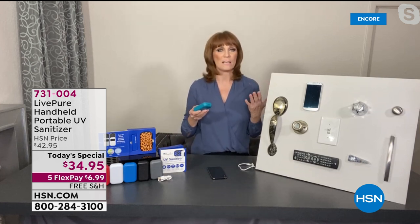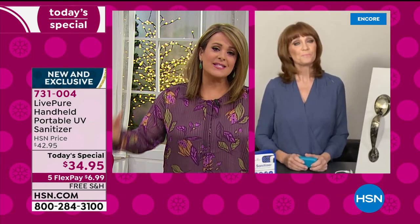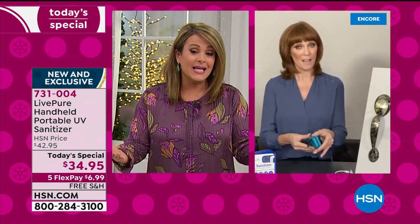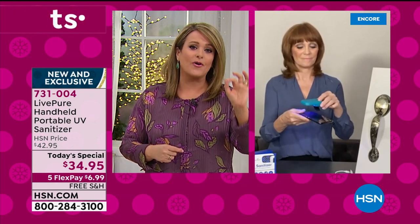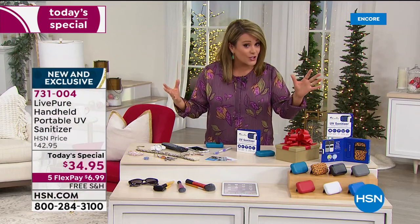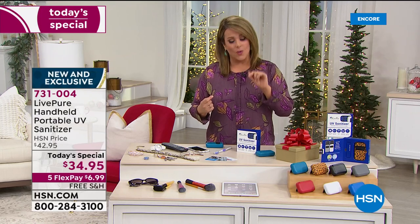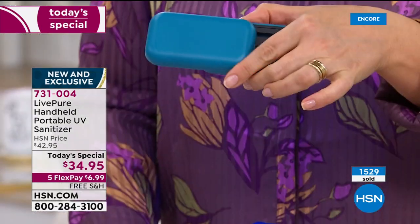Google what true UVC means to you. Everybody is scrambling to put these out — that's the honest truth — we know this is one of the hottest giftables for this holiday season. But all the experts say you want to get it from a brand name. That's Live Pure. They're not a kiosk at the mall — they didn't just pop up. They've been around in North America for 25 years. You want the latest technology, and there is a difference. This is the one you want.